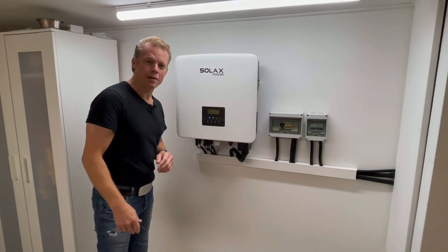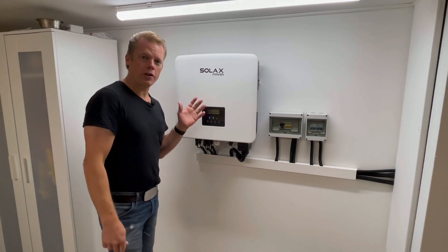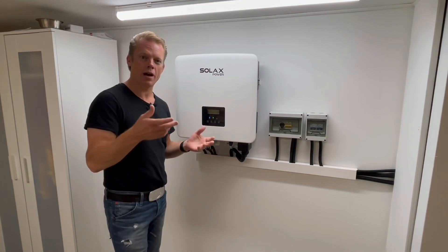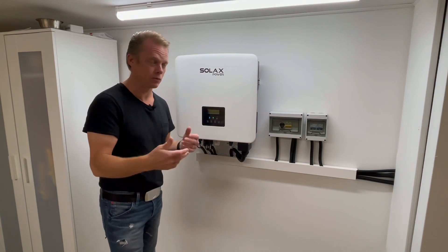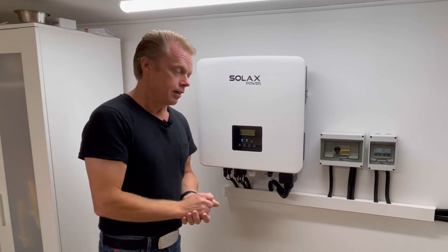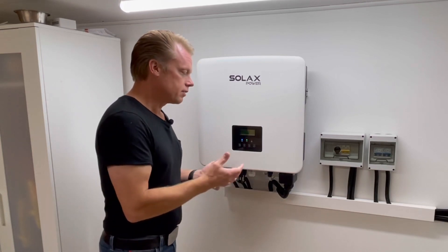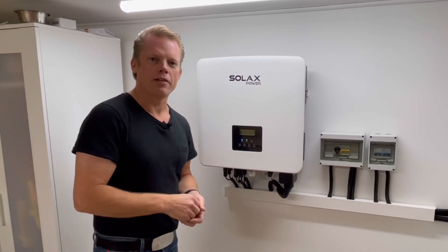Hello guys and welcome to this video. Today I am going to talk about this inverter and how I have set it up to my high voltage battery without any BMS communication between them. It was pretty easy actually, but I had some issues because this unit is pretty new and when I got it, it did not have the right software.